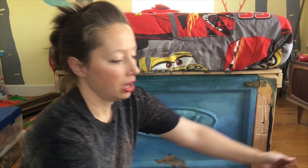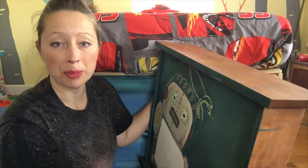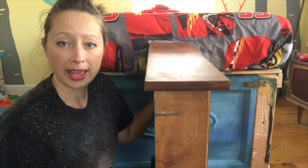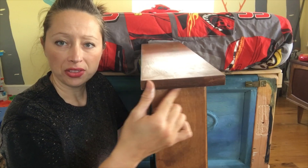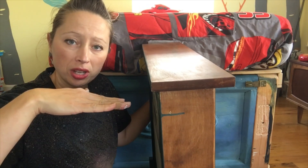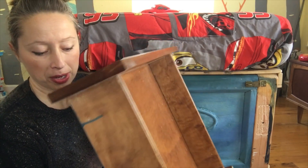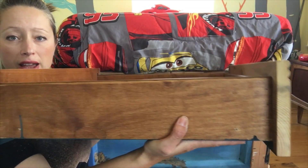Today I'm going to be showing you a repurposed drawer. At Scenic Route, we like to recycle and repurpose as much as possible. This was just a random drawer that we had. It had this ledge from the drawer on this side, and so in order to even it up so it won't wobble back and forth, I found another piece of board and I cut it down to match on the other side.